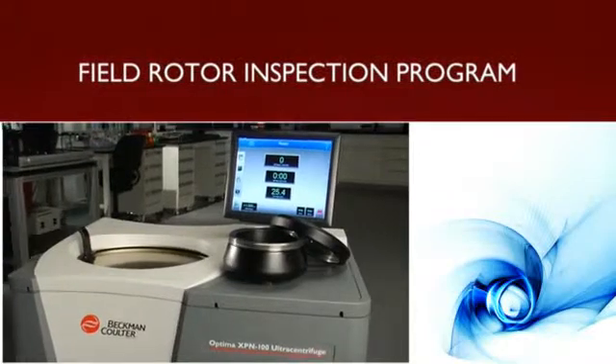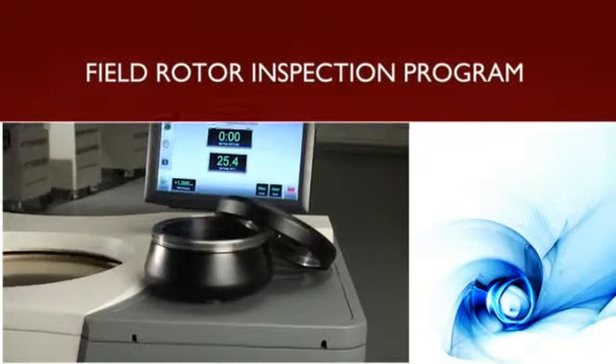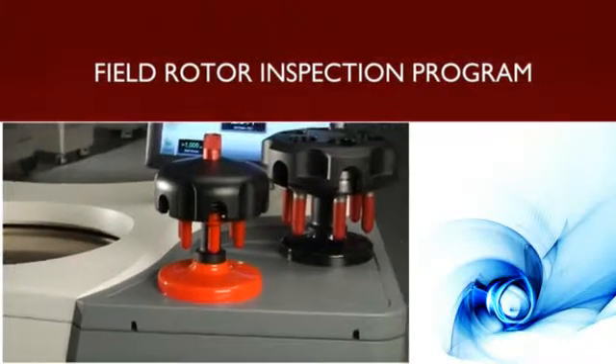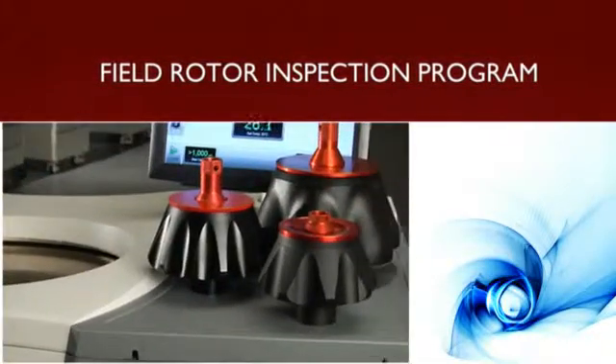Beyond electronic tracking, we also offer our unique Beckman-Coulter Field Rotor Inspection Program that protects your investment by providing periodic on-site inspections to assess rotor safety and track repair data, ensuring the full useful lifetime of your rotors.